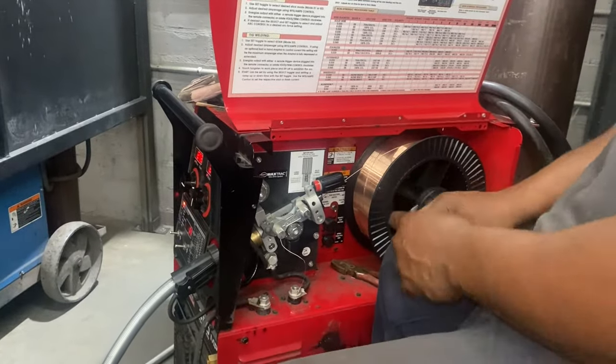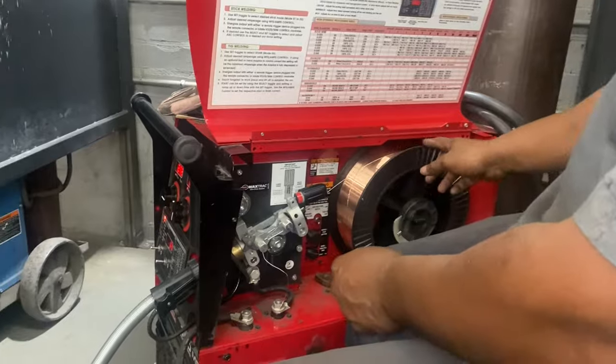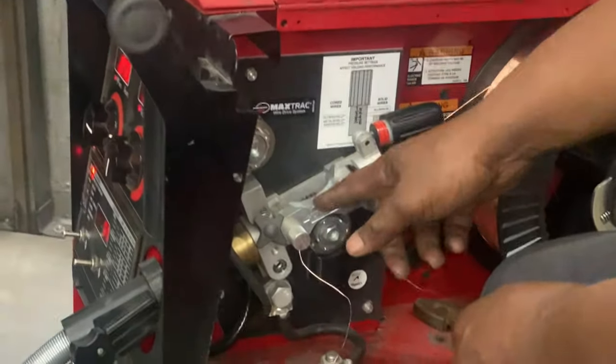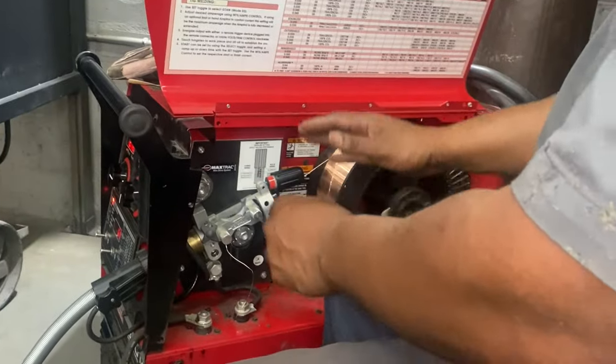Alright guys, this is a common — not so common — welding issue here. This is the spool of wire, MIG wire, and sometimes the wire gets stuck in the drive rollers. It gets stuck and it breaks off, so you have to repair that.